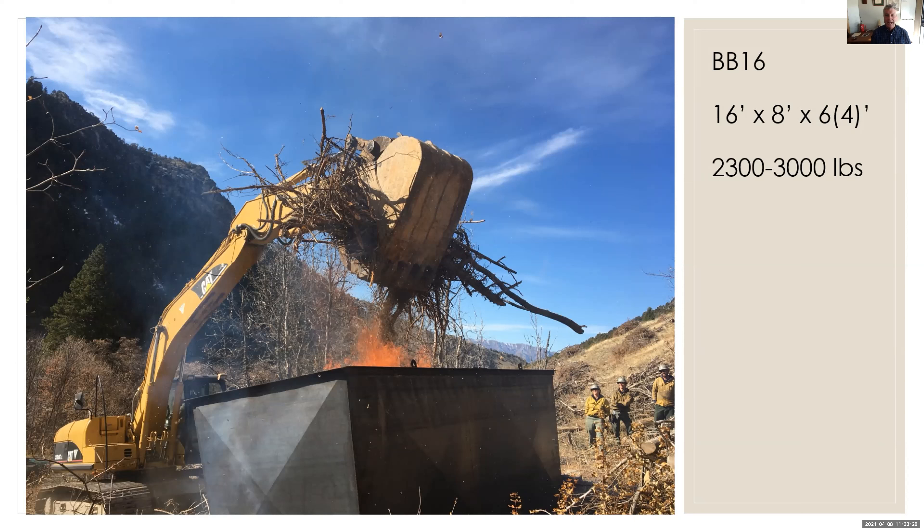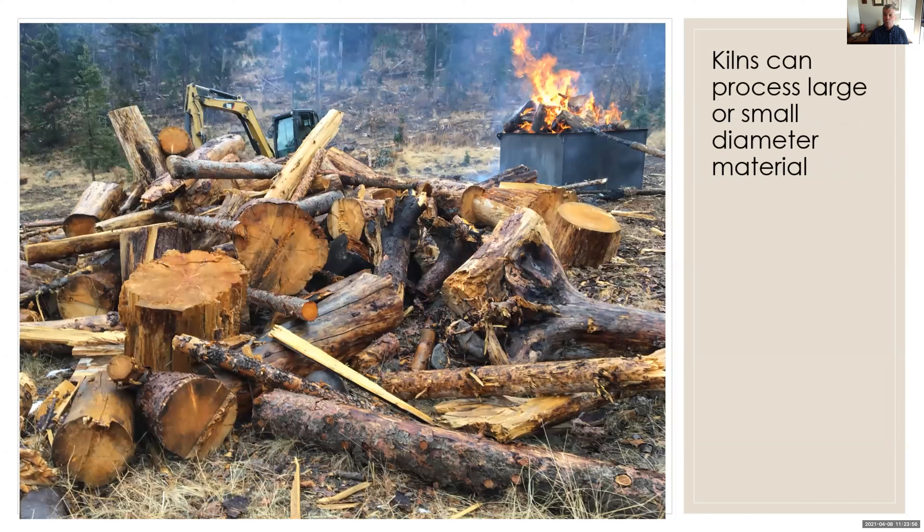In some ways I laugh and kid myself — rednecks have been burning in dumpsters for a long time, this is nothing new. But it's a slight modification and a little more refined. One thing we found is that a 6-foot tall kiln, although it can handle a little more material, it's harder to work with. So I eventually had it cut down to 4 feet tall, which makes it a lot lighter and easier to move with a pickup truck. The BB-16 single-wall design weighs about 2,300 pounds; the BB-12 weighs about 2,000 pounds. We can move them with a regular pickup or drag them with a small excavator or a Tractor.